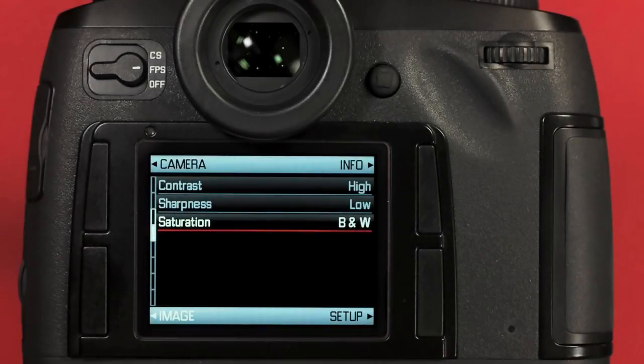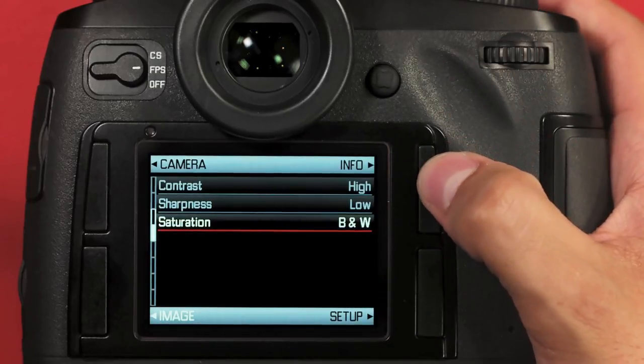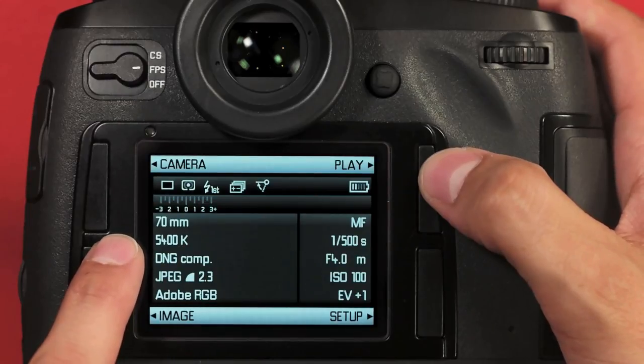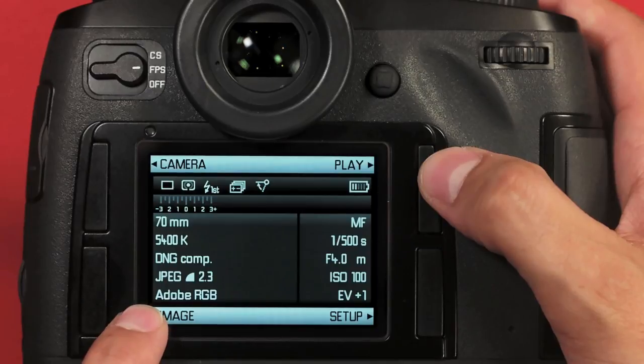If I want to confirm the changes that I've made in the image menu, I can press the upper right button to get to my info display. Here I can see a number of things, including the custom white balance that I set, my DNG compression, my JPEG resolution, and my color space.